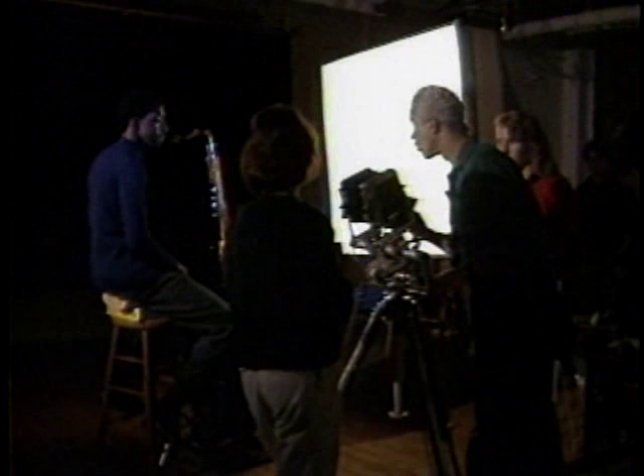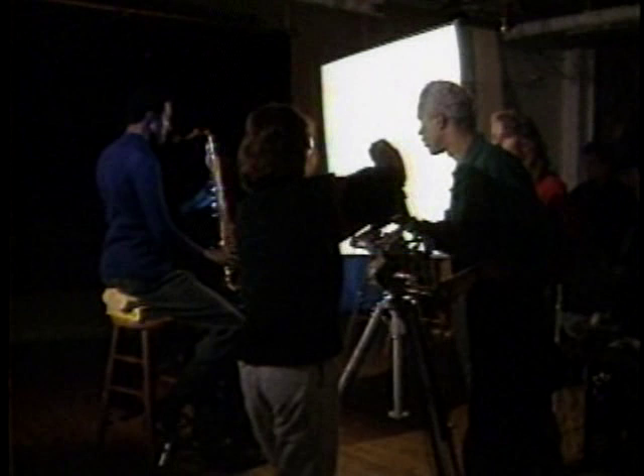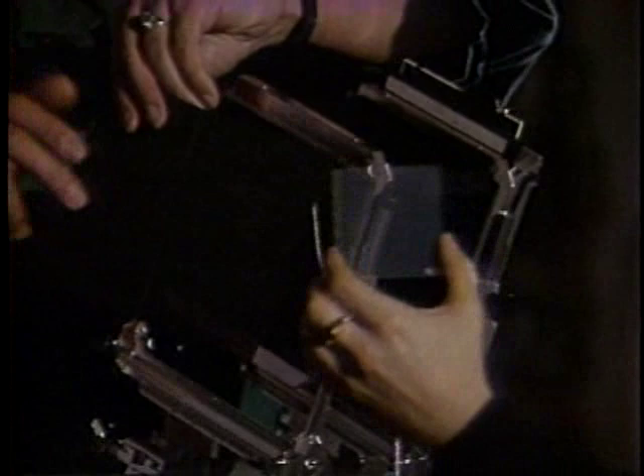For the first exposure the shutter is open the whole time. Lou instructs Ethan to use the bank light for the saxophone and the blue gelled light for Derek, then triggers the shot on the count of three. For the second exposure, he turns off the modeling light, calls for the fusion filter, and notes this is now a five-second exposure — then turns on the Christmas tree lights and counts out five seconds before turning them off.